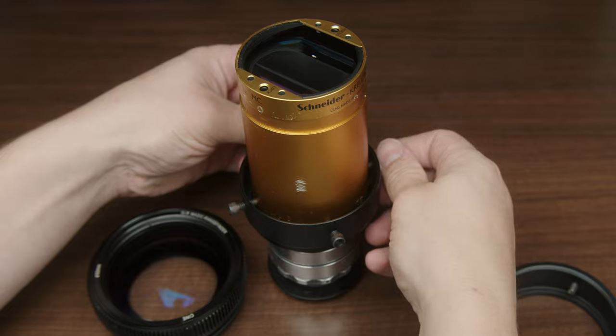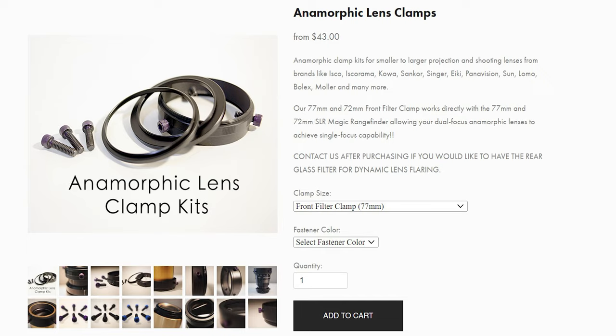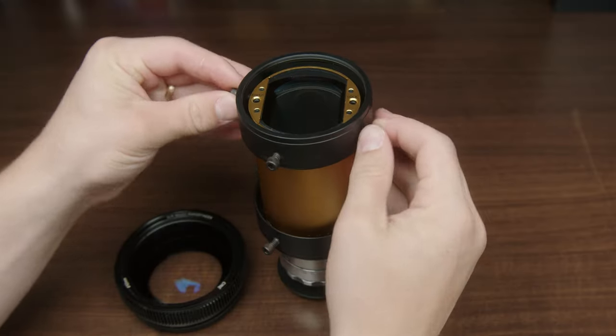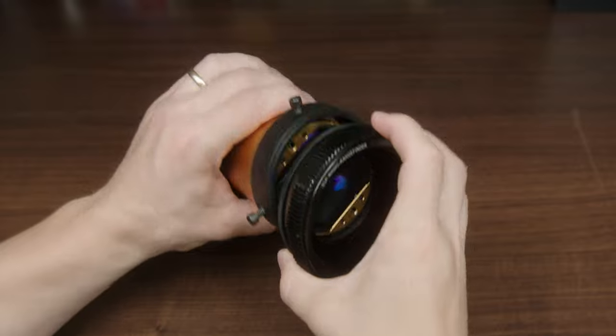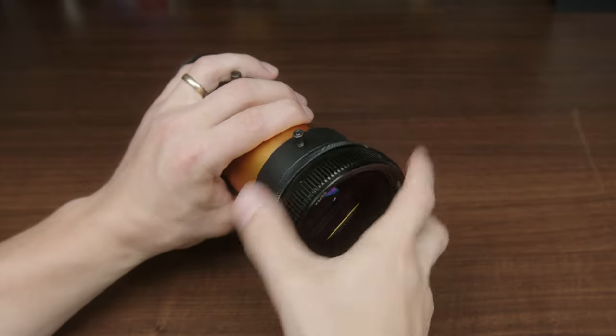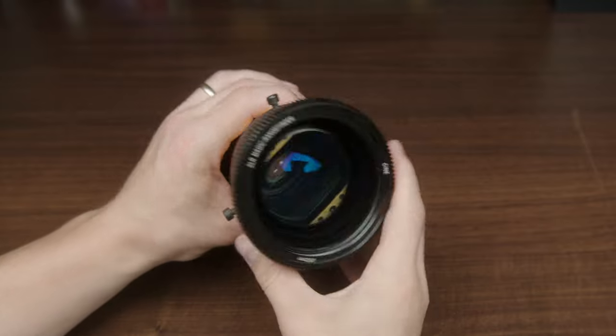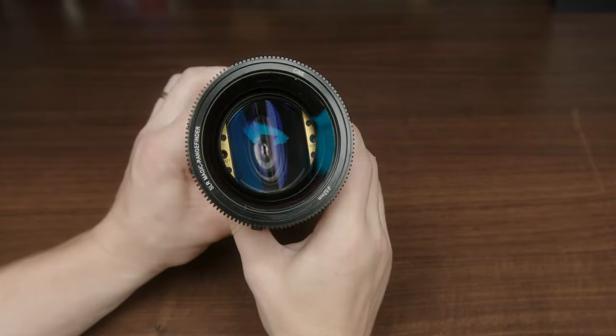This may look a little janky but it's actually really secure. Next comes the 77 millimeter front filter clamp from Fit Atlantic — you screw that down to the end of the projector lens. Then you just screw on the SLR Magic rangefinder. It's 77 millimeters so it literally just screws right on. This is what focuses the entire system, and boom, that's it. It's a monstrosity but it really creates a beautiful image.